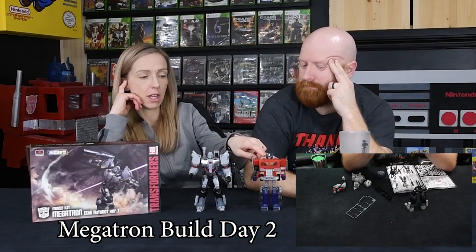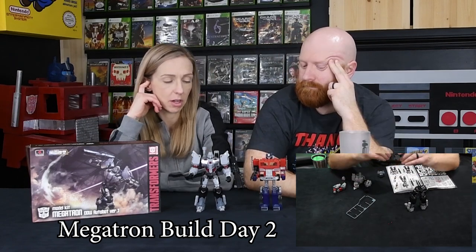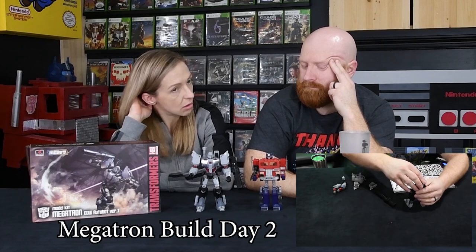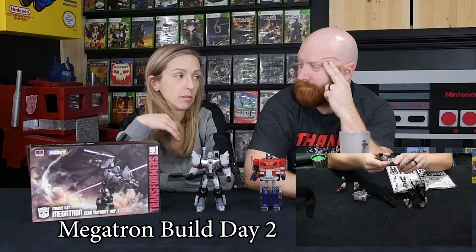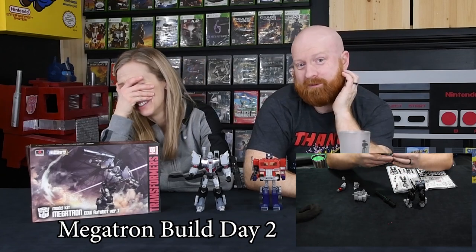What's the standard G1 size? It's like six inches. We'll turn the camera off and measure this thing.